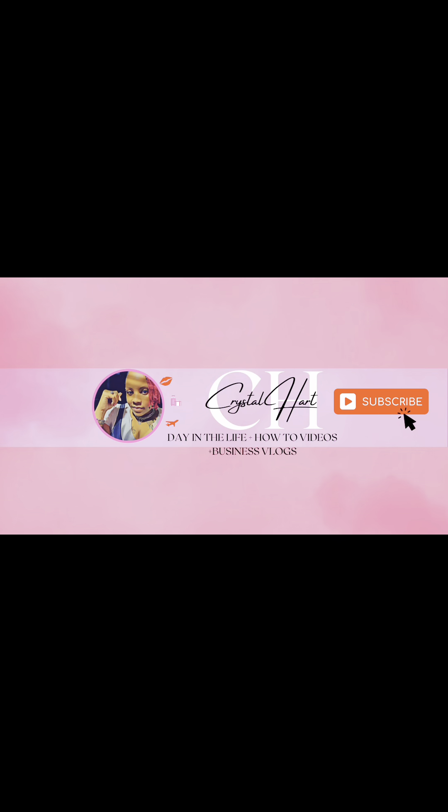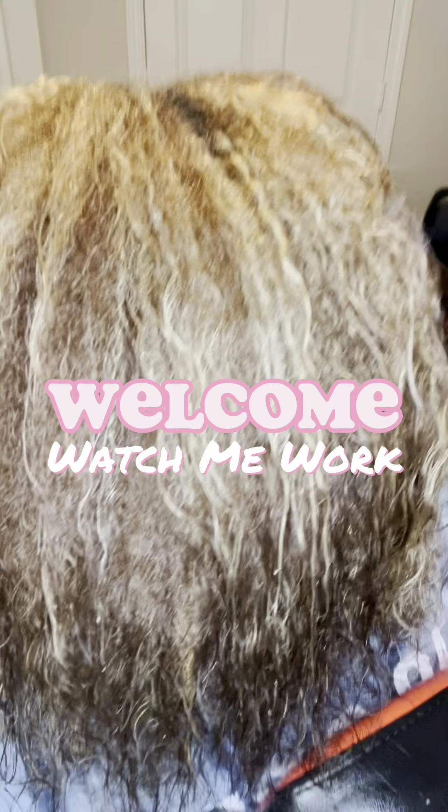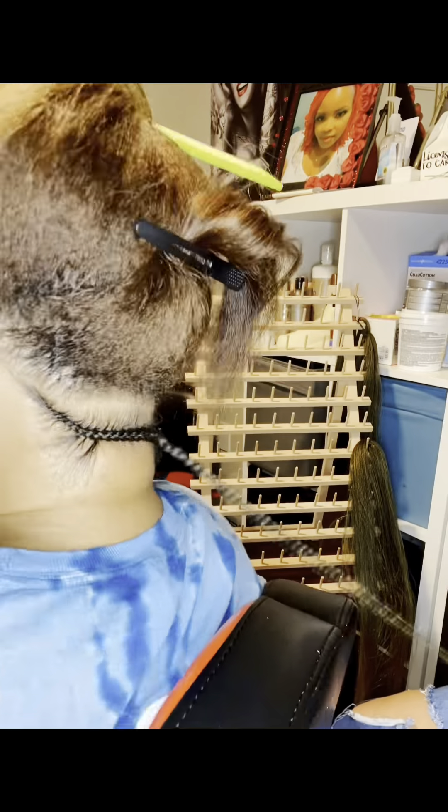Welcome back, and if you're a new subscriber, welcome in! Today's video I'm going to be doing some feed-in braids to one side, otherwise known as lemonade braids — the perfect summer style. Stay tuned, and go ahead and show your girl some love and hit that like button. If you haven't subscribed yet, go ahead and join the family, we'd love to have you.